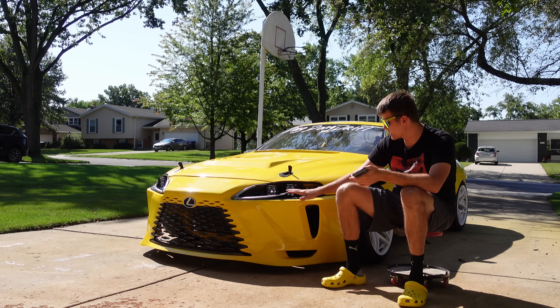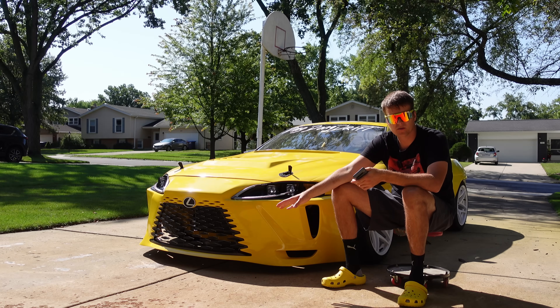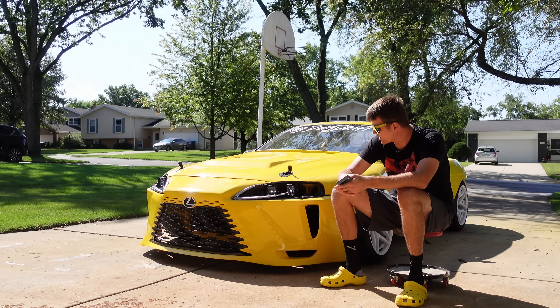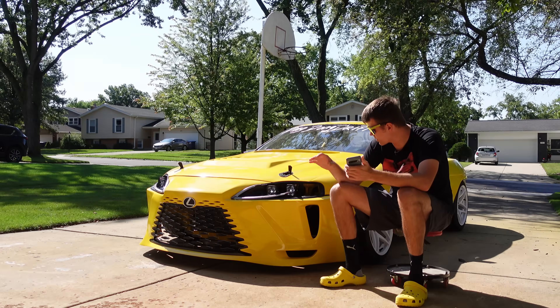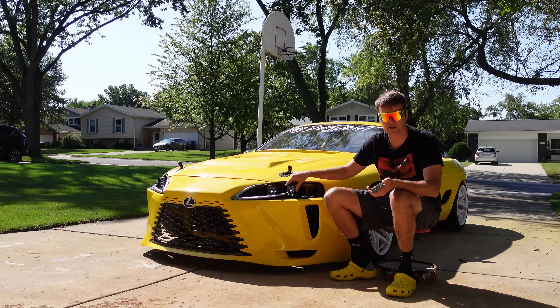How much does the bumper weigh? I don't want to take it apart because the headlights have to come out for the bumper to come off, but it used seven rolls of filament — so it's around seven kilos, about 13 pounds. The grille is probably like a pound, and the headlights are heavy because of the pods, so I'm guessing the whole front end is probably around 16 to 20 pounds.